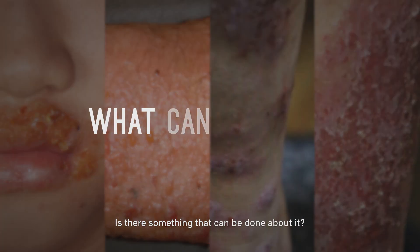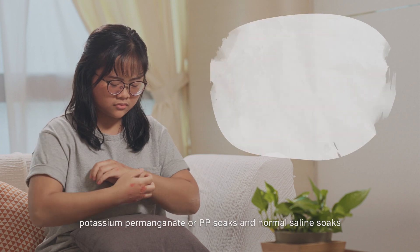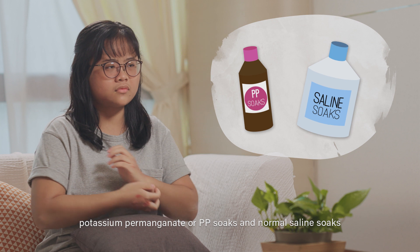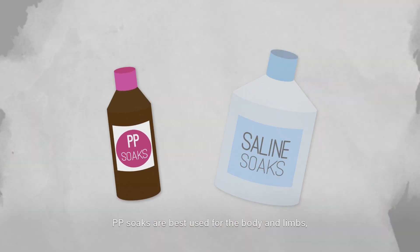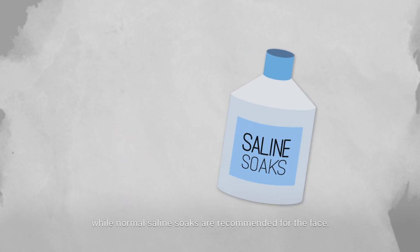Treatment of infected eczema includes the use of potassium permanganate (PP) soaks and normal saline soaks to help dry the wounds. PP soaks are best used for the body and limbs, while normal saline soaks are recommended for the face.